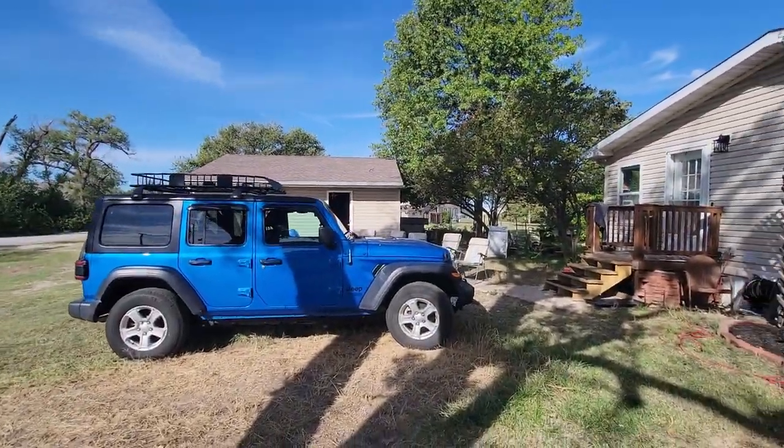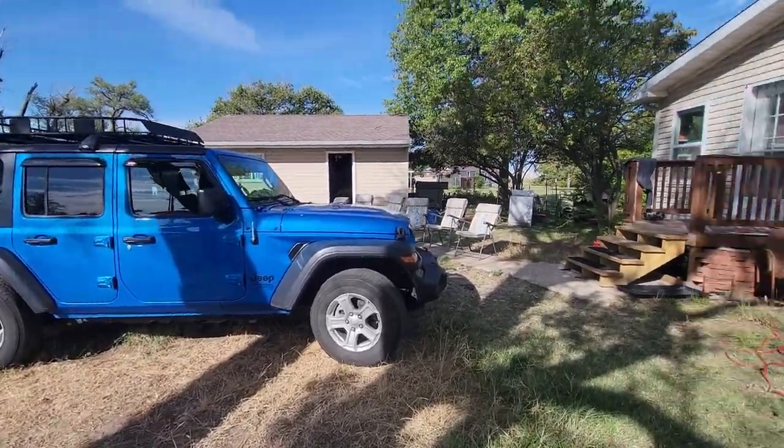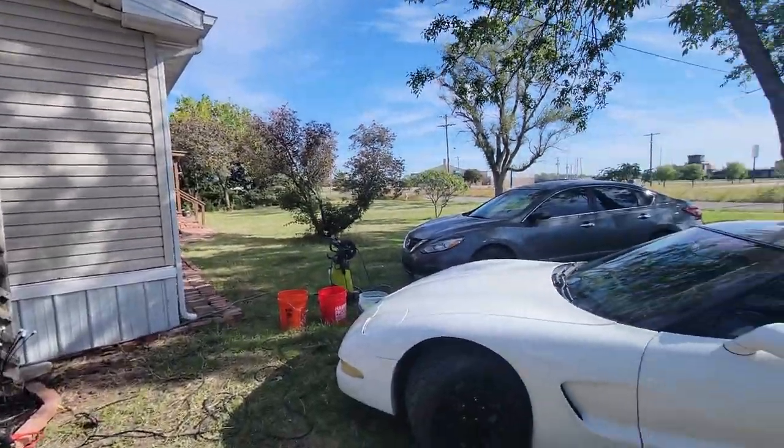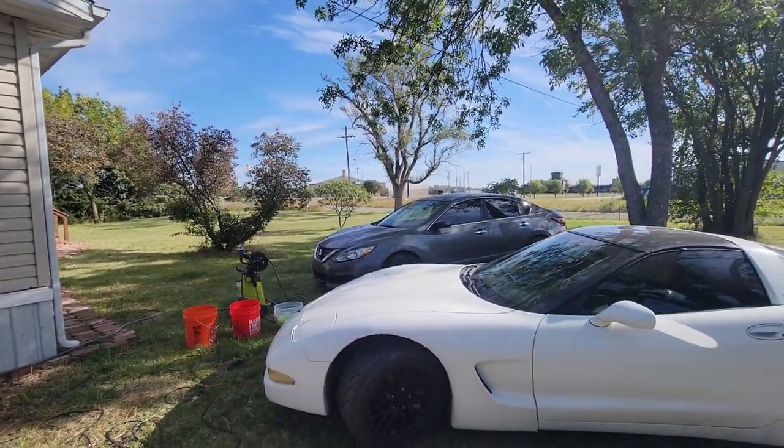And Miss Dorothy — the Jeep — she's actually probably the cleanest one, not bad at all, which is surprising. So let's find a good spot to set up the time lapse and get it rolling, let's get to cleaning.